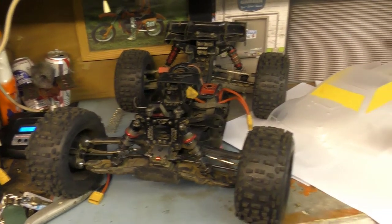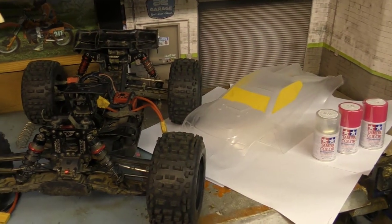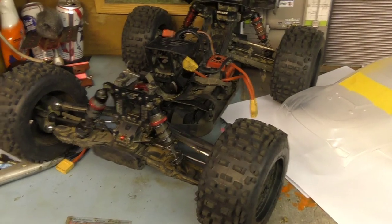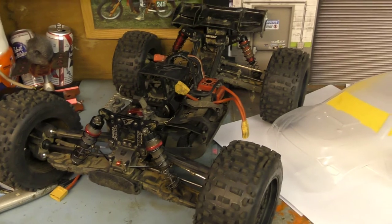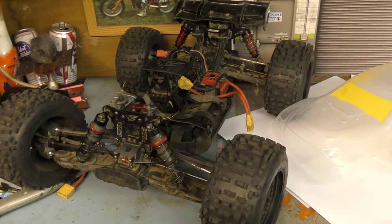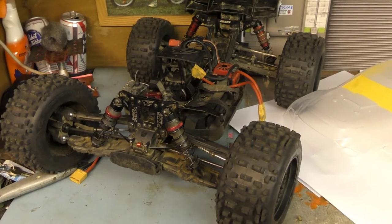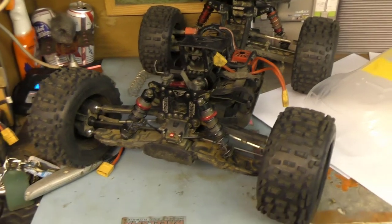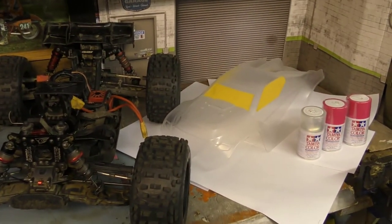You know what day it is today guys? It's spray paint day. Finally I'm getting round to doing the body on this Kronos XTR. The stock body took quite a bit of beating over time with all the big bashing and huge sends I've been doing with this car. A couple of crashes and a few splits and it was just looking a bit tatty, so I thought now's the time to get this body sprayed.